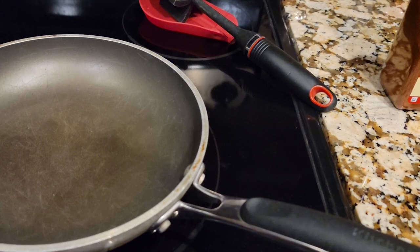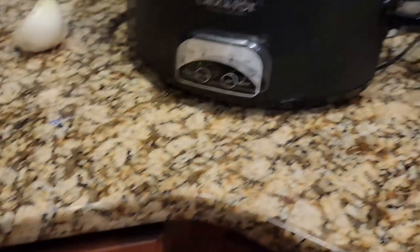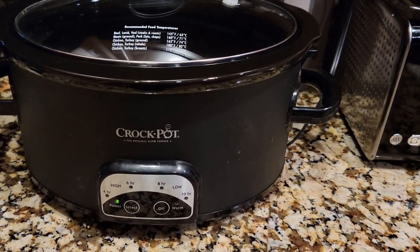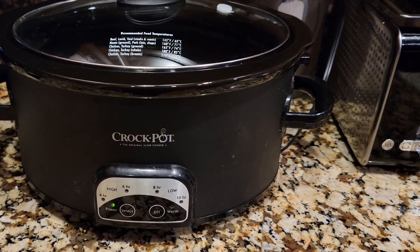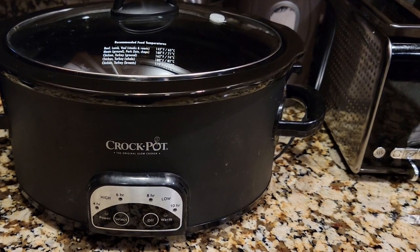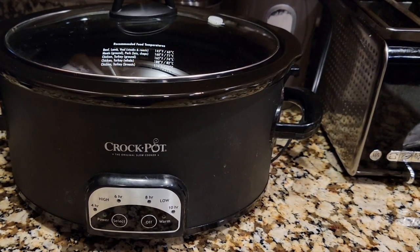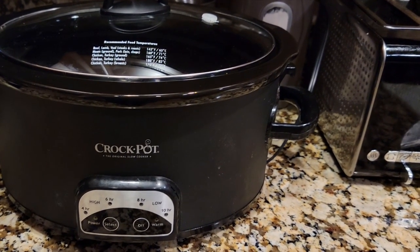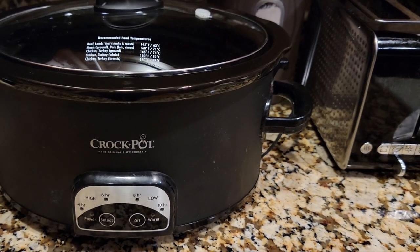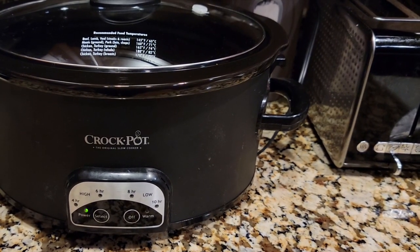I like to do this ahead of time, put it in Tupperware, and just bring it with me. That way, when we're at the track and I'm super busy talking to people and running our table, all I have to do is dump all the ingredients together into the crock pot and let it cook for a few hours. That's why I feel like it's easier to do the cooking part first and then just mix it all together once you get there. I like the crock pot because I can't pay attention to it — I'm doing too many other things at the track.